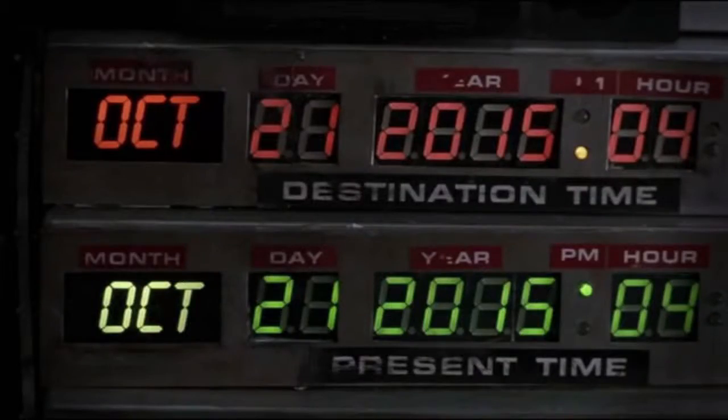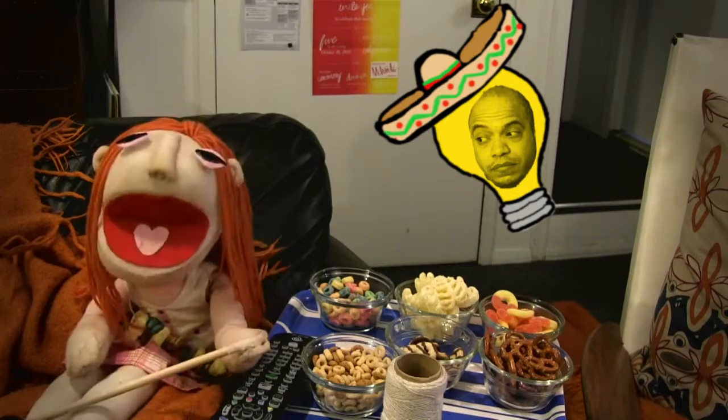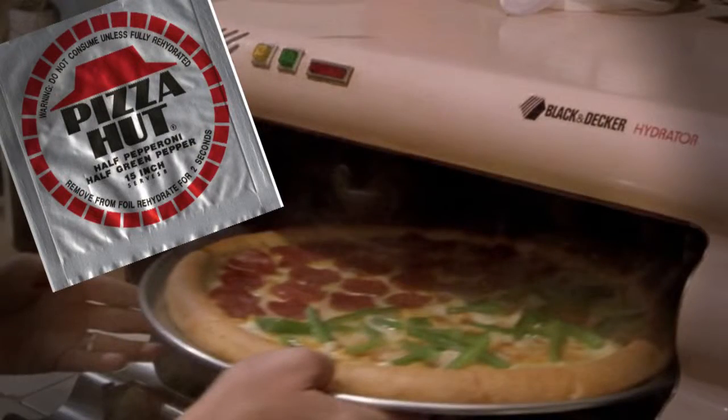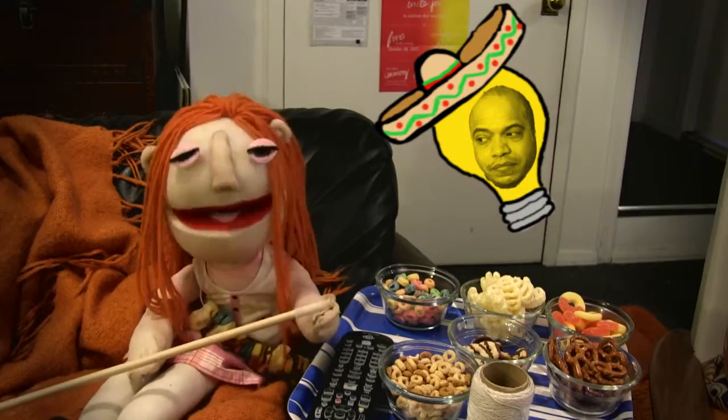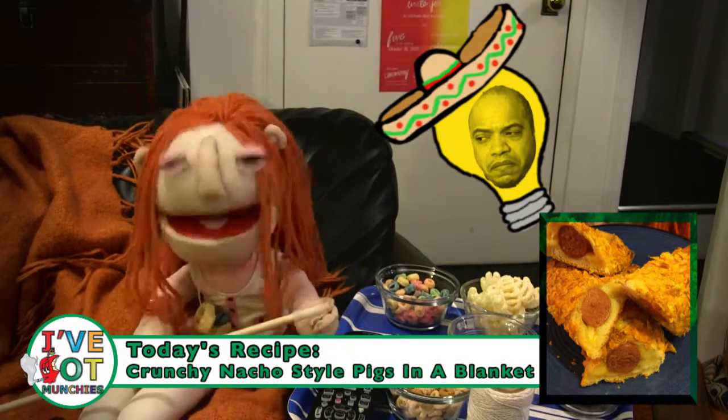Can you believe it's already the future and Back to the Future? I wish I could make dehydrated Pizza Hut pizza like they do. I guess I'll make the next best thing — crunchy nacho style pigs in a blanket.